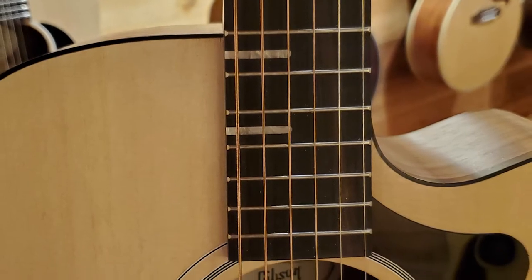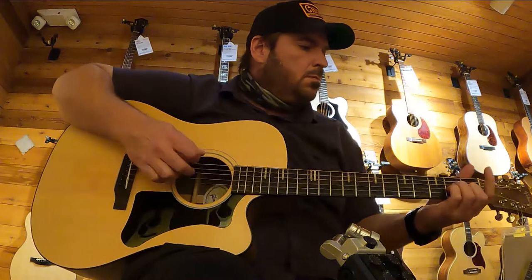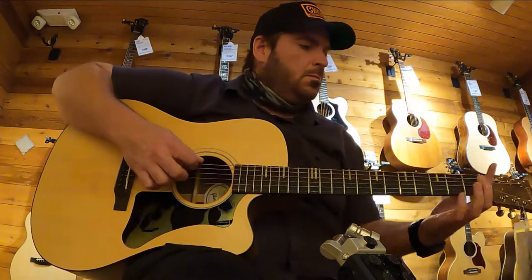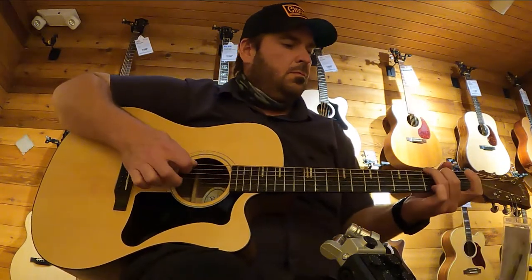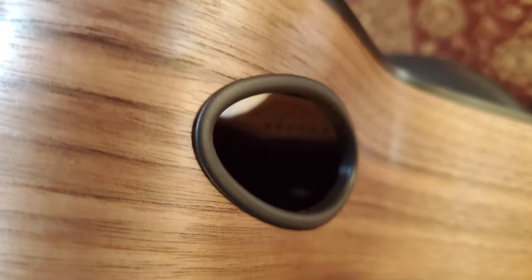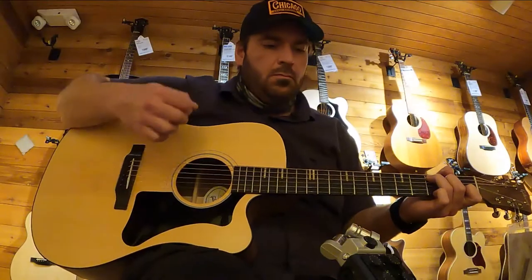The inlays on this guitar are very unique for Gibson. The G-Rider is proudly made in the USA and it features the new player port system, which allows the player to hear themselves more.